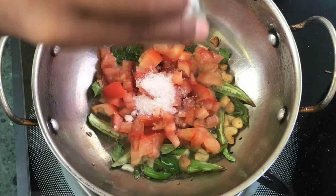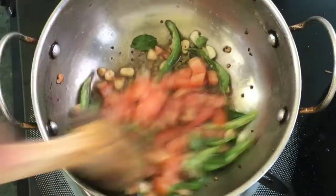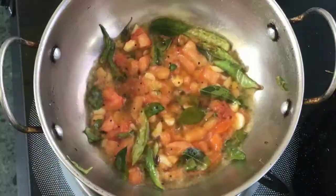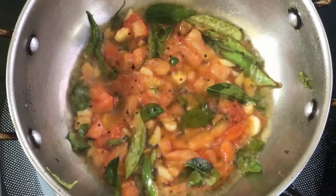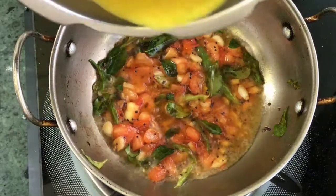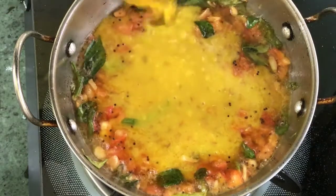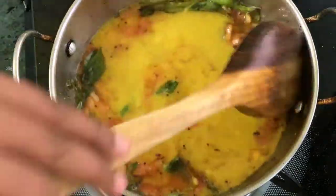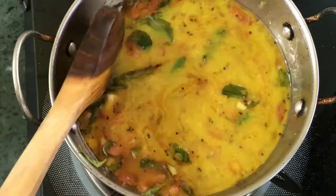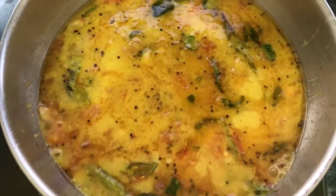We will mix it very well. I am using a mixture of 3 minutes in the middle of the bowl. I will use this mixture of 5 minutes in the middle of the bowl and I will taste it. I will not use this mixture of powder masala.